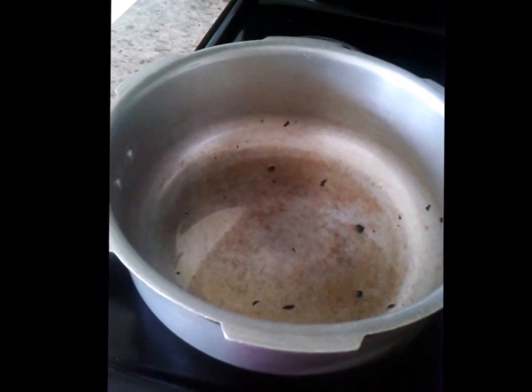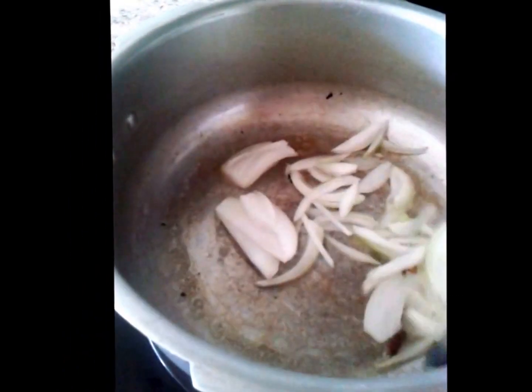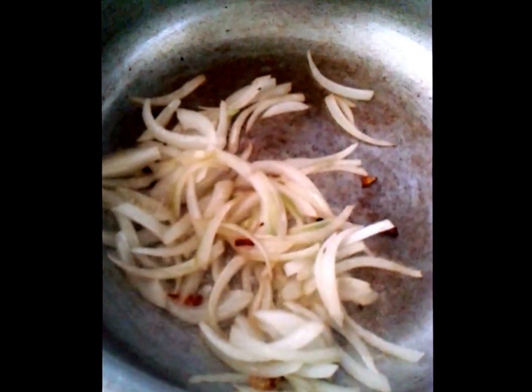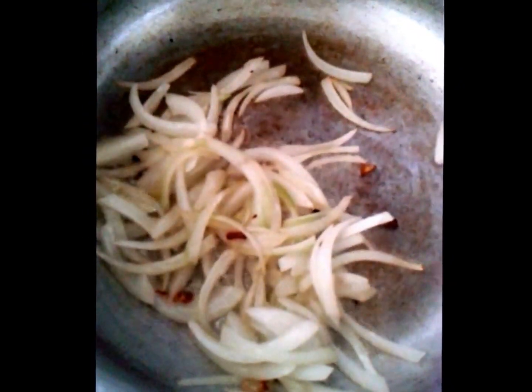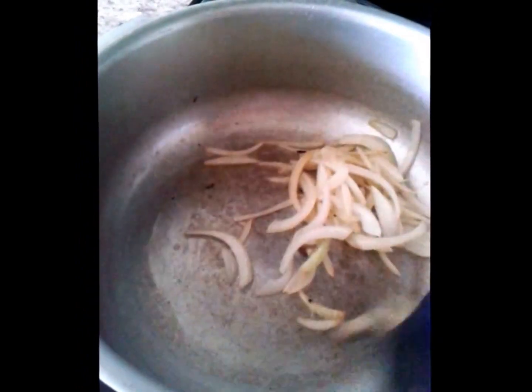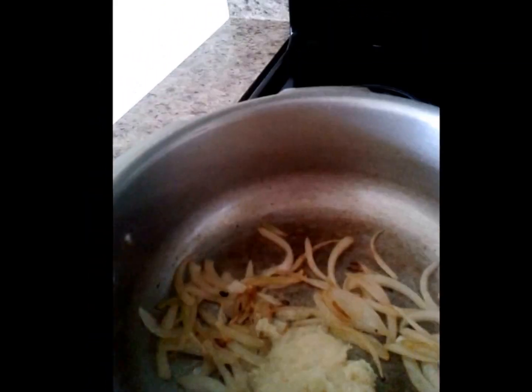I am going to use the same pan for cooking. I am going to fry the onions in the oil. Apart from the previously mentioned spices, we require a tablespoon of coriander powder, half a teaspoon of cumin powder, half a teaspoon of black pepper powder, and of course ginger garlic paste, which is the main spice.